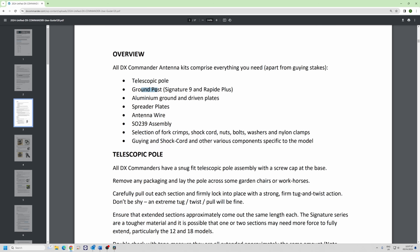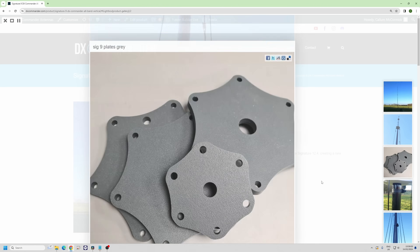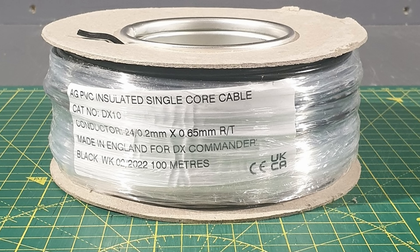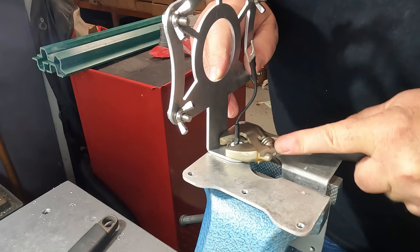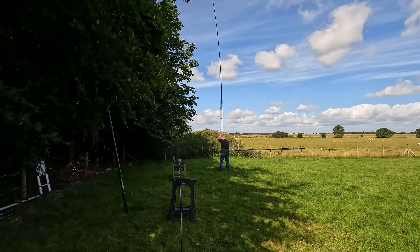Every kit has a telescopic pole. For the Signature 9 and Rapid Plus there's a ground post that you dig into the ground between a foot and 18 inches — it doesn't really matter as long as it's very well put in with some concrete. Then we have a ground plate, a driven plate, various spreader plates — all now in marine gray. You get at least one reel of DX10 wire, an SO-239 assembly already soldered and crimped, fork connectors, shock cord, and everything. It's all been tested and it's completely UV proof.